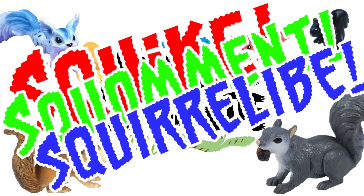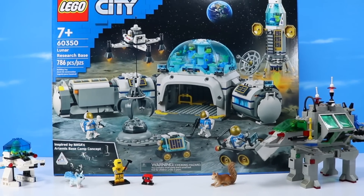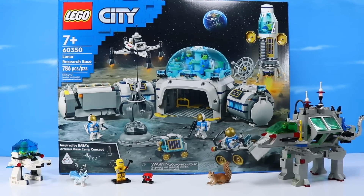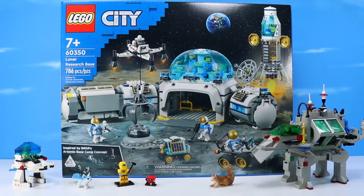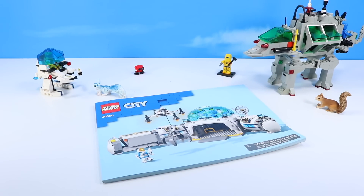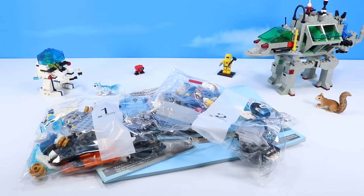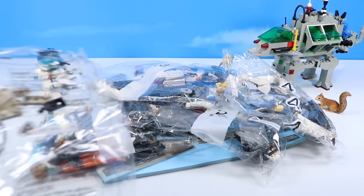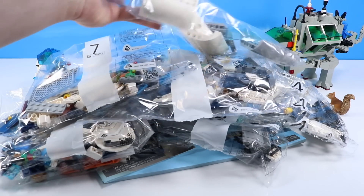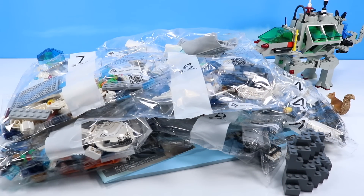Behold LEGO City inspired by NASA's Artemis Base Camp concept, set number 60350 Lunar Research Base, 786 pieces. Inside the box: a reflective panel of stickers, a large book of instructions for the lunar base, the lunar rocket, and a few lunar accessories. Bags one through seven, and a miscellaneous bag of larger-scale pieces plus a small moon rock ledge. Plenty to build — let's get constructing!